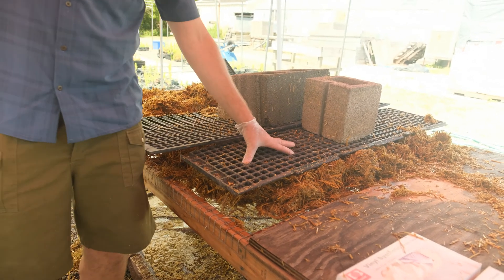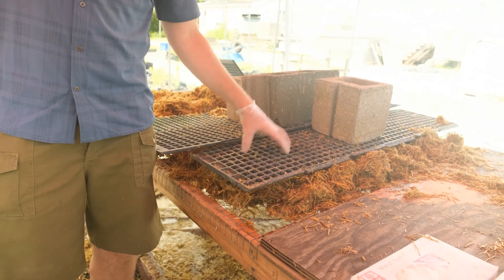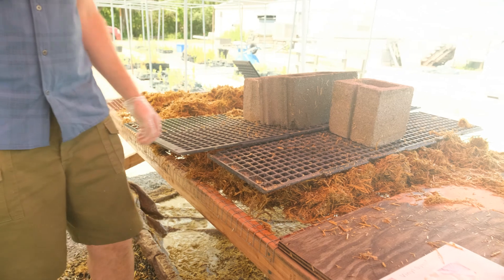From here we'll just mix this with the spawn, in some cases with soy hulls as a supplement, and then put it in the bags and that's it.